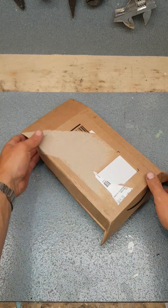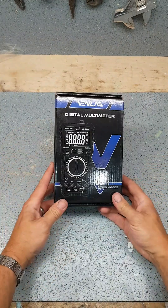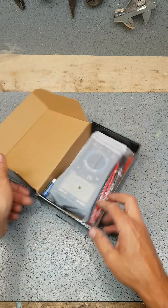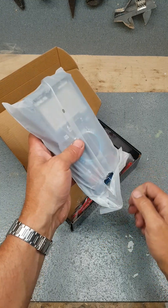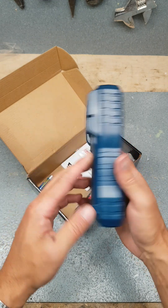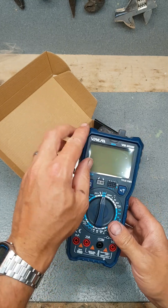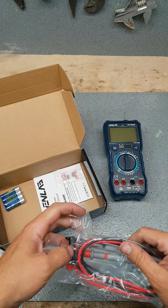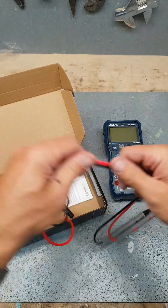Right, what have I been sent this evening? A Venlab digital multimeter. This might save me having to use the Draper one in the workshop. It's quite big, has a kickstand with a magnet on the back — sweet. Actually a nice set of leads.